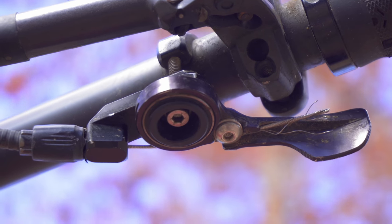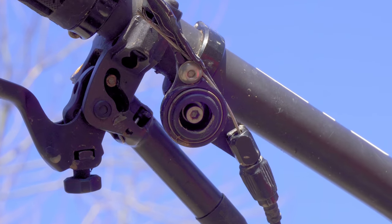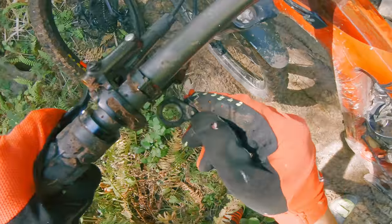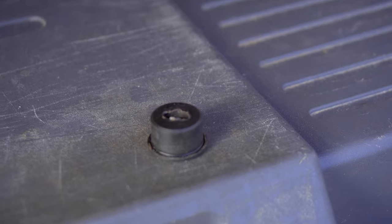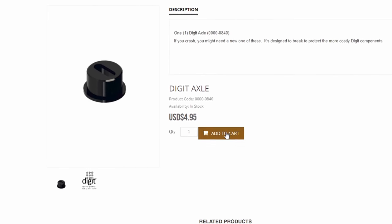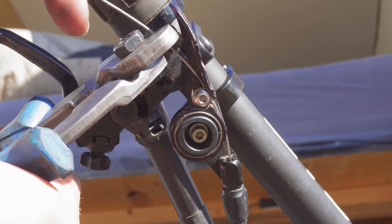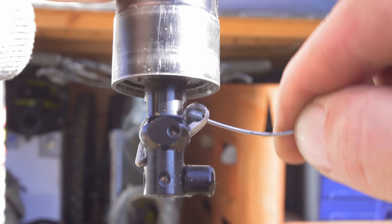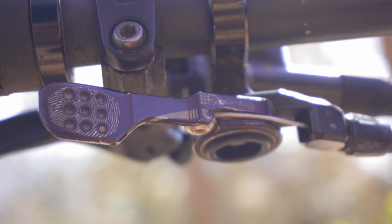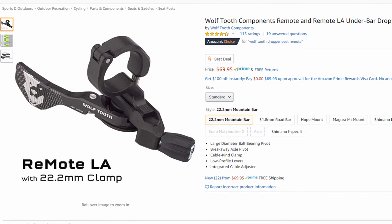This next product pairs nicely with the dropper post mentioned earlier — the 9.8 digit remote. Featuring a cartridge bearing, this lever is extremely smooth to actuate. It also has a failure point designed within it: if you manage to smash it, this plastic axle will break, saving your lever from further damage. Buy the replacement part for $5 and you're back in business. My favorite feature might be that the cable clamps at the lever instead of at the post — just run the cable end at the dropper post. My only complaint is that the axle might break just a little too early. 9.8 collaborated with Wolf Tooth components to create this lever, and Wolf Tooth has a very similar model with the same features available.